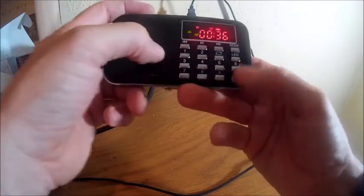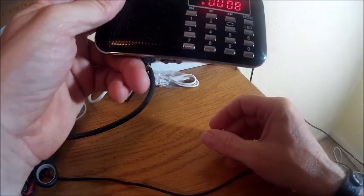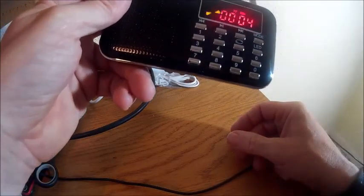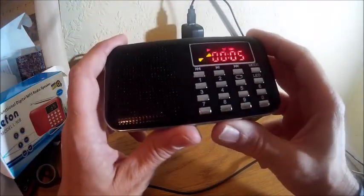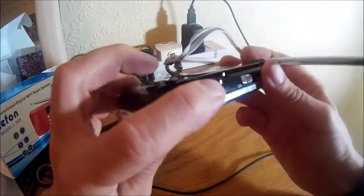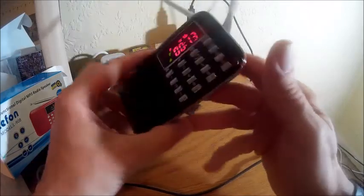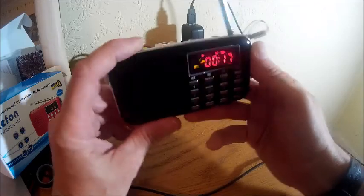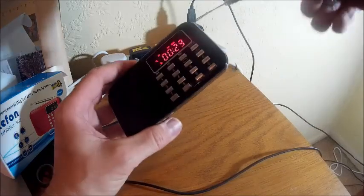You can choose a track simply by pressing the track number, though that does mean going through the track number before you actually start. All in all, certainly for the price, it's not a bad little device at all. It's small enough to fit in your pocket, so if you want music on the go it's absolutely ideal. It's a great little device, and you've got a lanyard to go with it so you can stick that on your wrist.